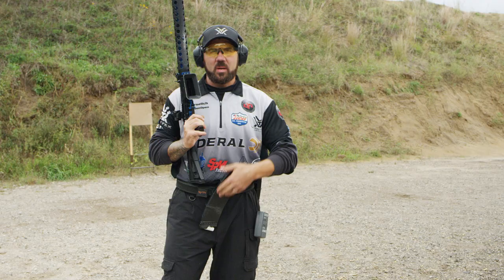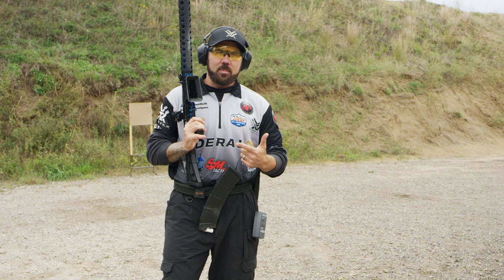ARs and pistols have got 29, 35, 45 rounds in them. Shotguns typically have about 12, so when you've got a big course of fire the key is to get them loaded fast and to keep them loaded throughout the course of fire so you don't go empty.